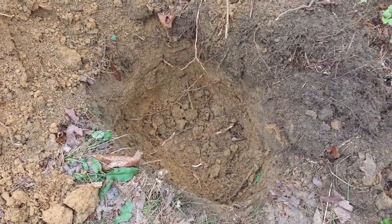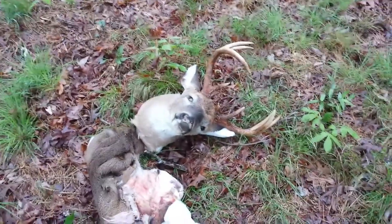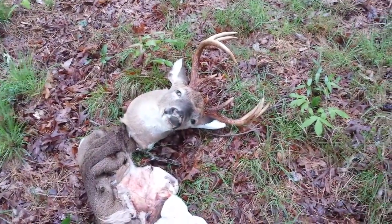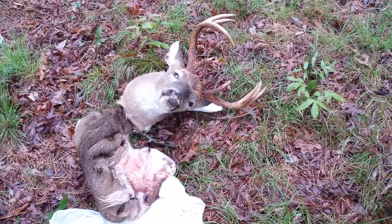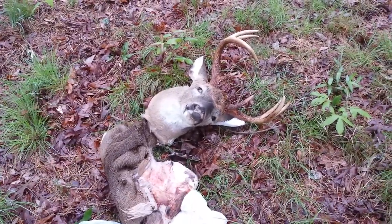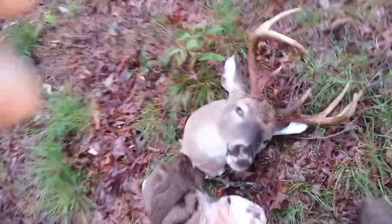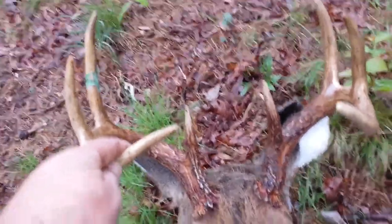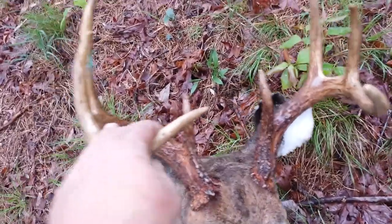I've seen other videos and I'm pretty proud of this one, so I'm gonna try it out and see what it does. I'm gonna make another video later on down the road showing how it comes out. Sure was proud of this buck I got — see how it goes.